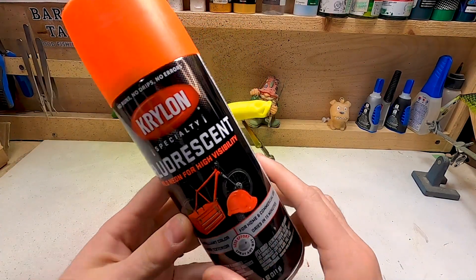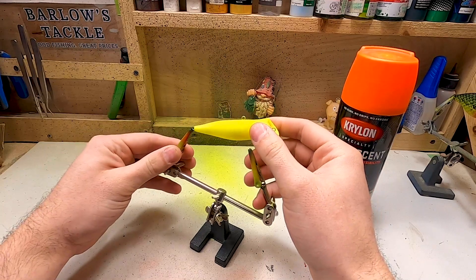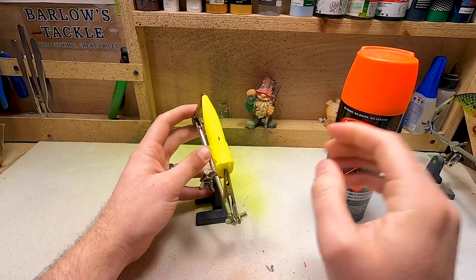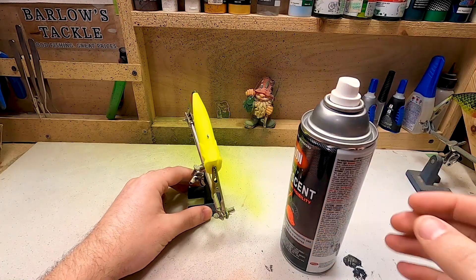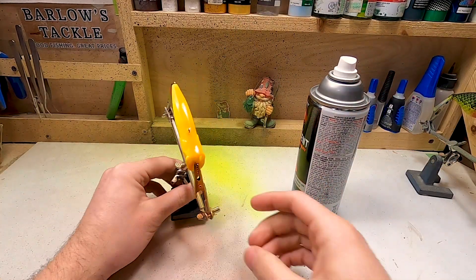We're going to do the neon orange on the belly of the bait. Make sure you get your paint shaken up well. I want to spray this orange just on the belly, so I'm going to flip it over. I don't like touching the bait with my fingers if I don't have to, but for spray paint we'll be okay. I'm going to line this bait up as straight as I can with where I'm spraying because I just want this on the belly. It's really hard to control how much paint's coming out compared to the airbrush, so whatever we end up with is what we're going to get. I'm going to move my other hand so it doesn't end up all covered in orange. It's extremely wet, so I'm going to hit that with the hairdryer and try to do another quick coat.